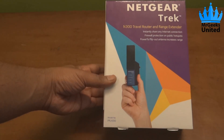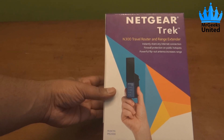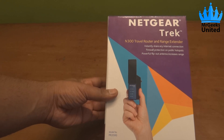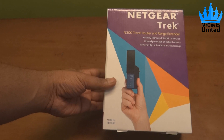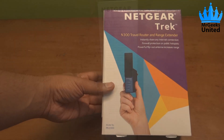First, let's see what all we have on the box. The front side shows the picture of the Netgear Trek and the model number, which is PR2000. With the Netgear Trek, you can instantly share your internet connection and increase the range of your existing Wi-Fi connection.